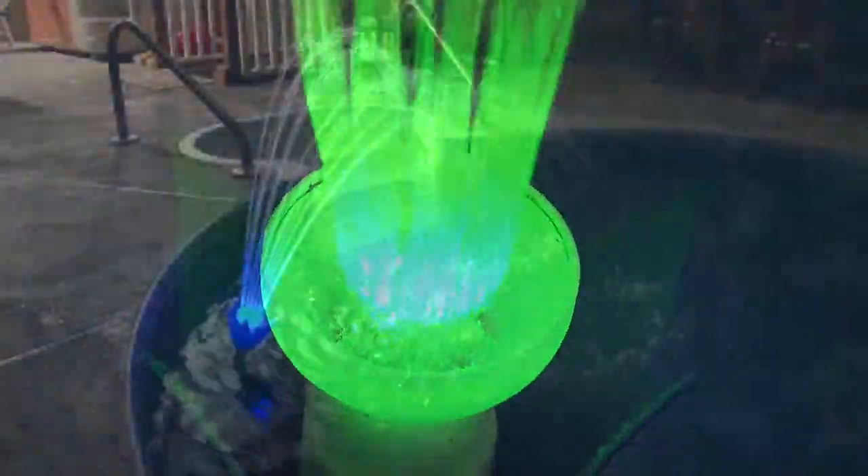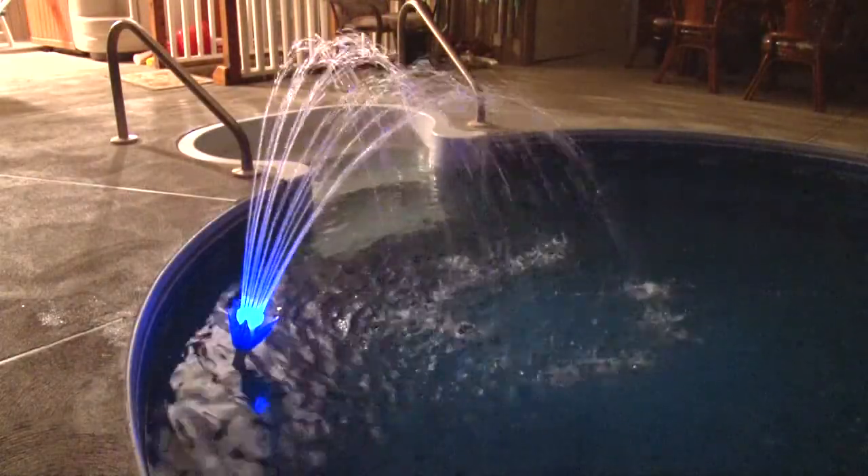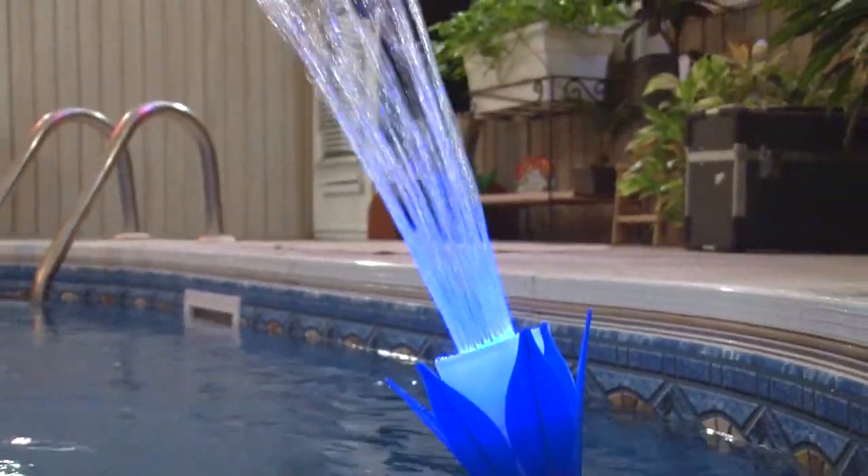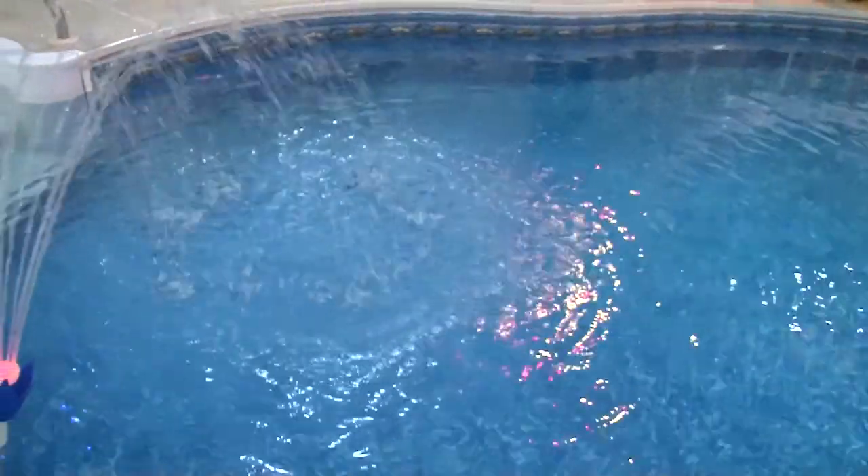For nighttime, you can turn the stem under the water, which keeps the water flow and lights up the pool. It's also great for daytime when a solar blanket is on.